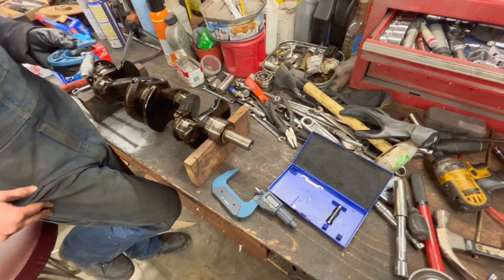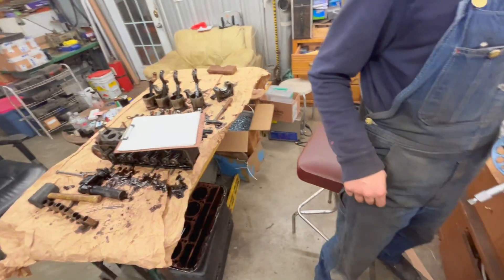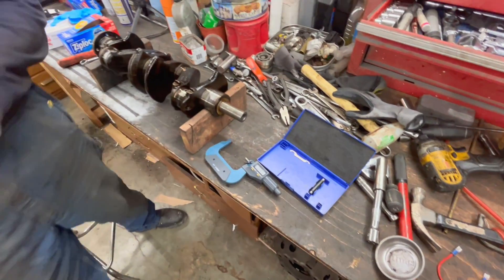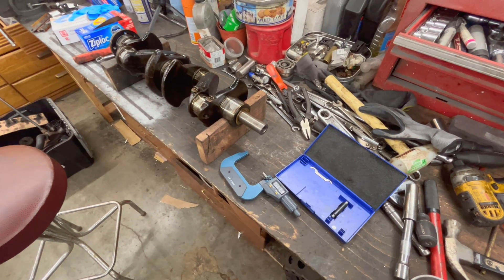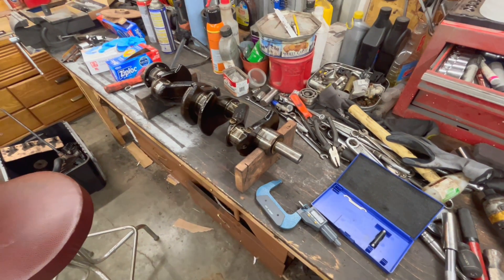We're going to continue with my digital micrometer and if I find something weird we'll double-check it. Lynn is going to be the bookkeeper on this one. I'm not going to keep filming this part, but we'll show you the measurements at the end of the measurement process.